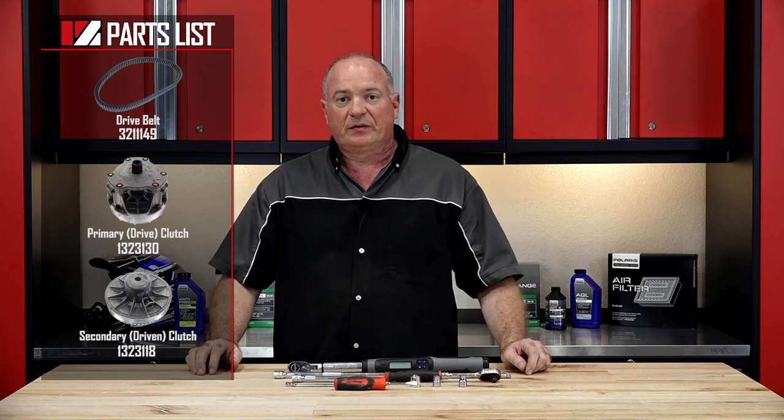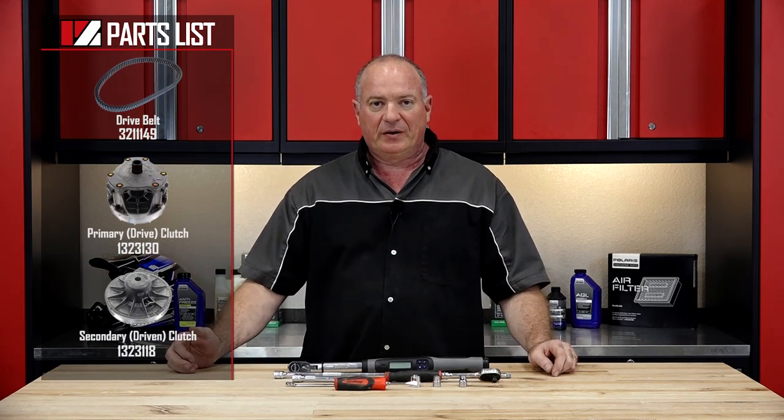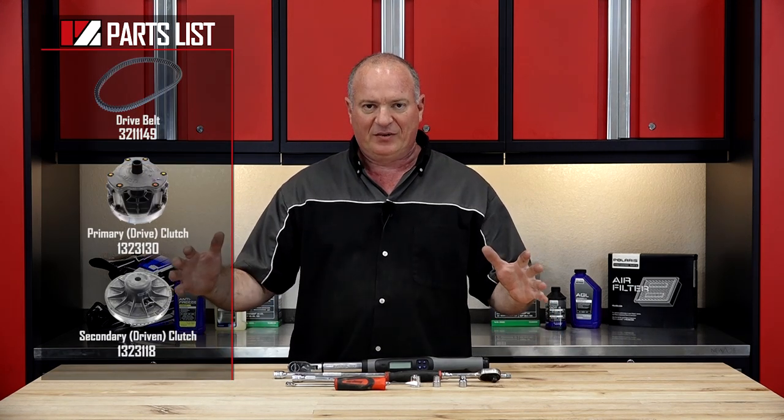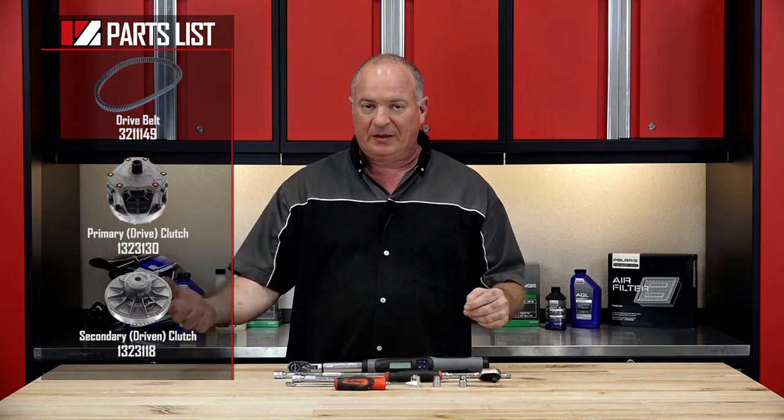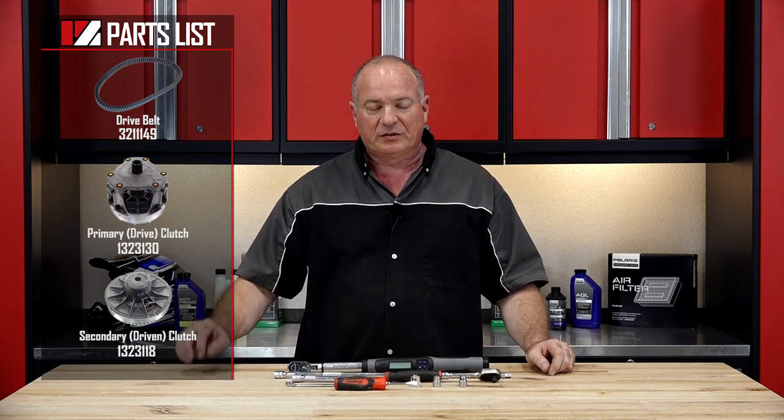As far as the parts go, reference our parts diagrams. It explodes everything, shows you where everything goes and how it comes apart, and more importantly, how it goes back together. So once you've got your tools and your parts together, we can go over there and I can show you how to get it done.